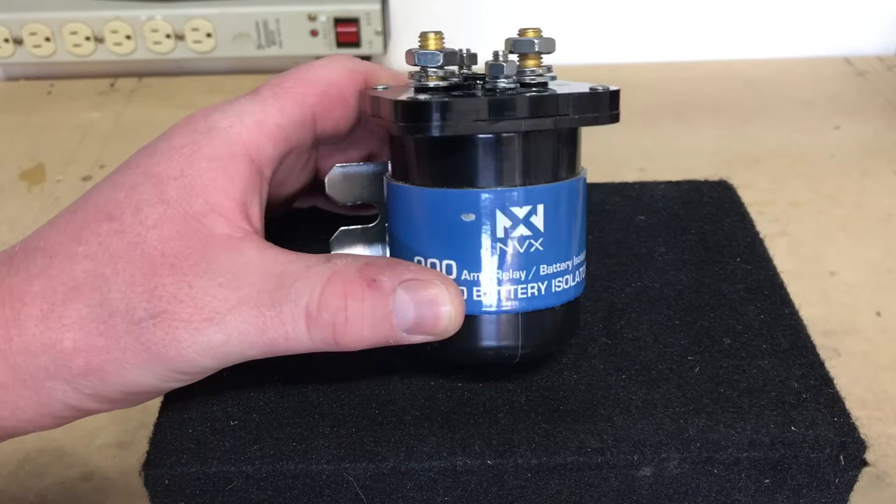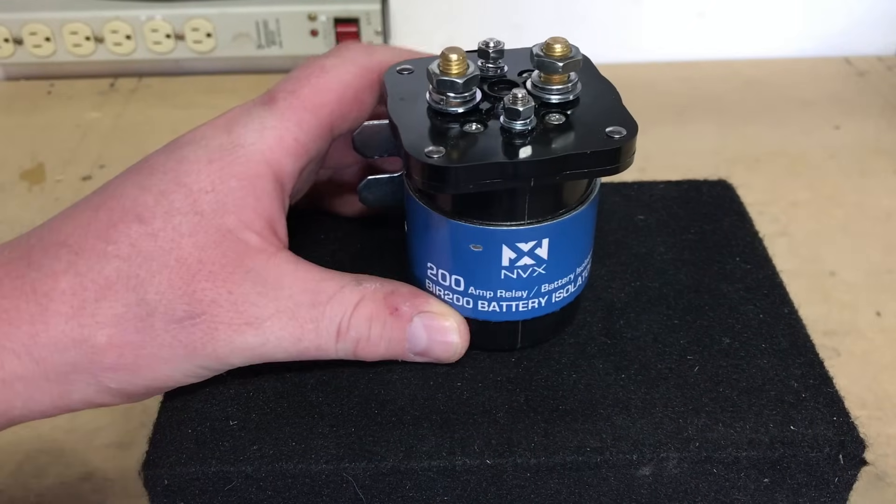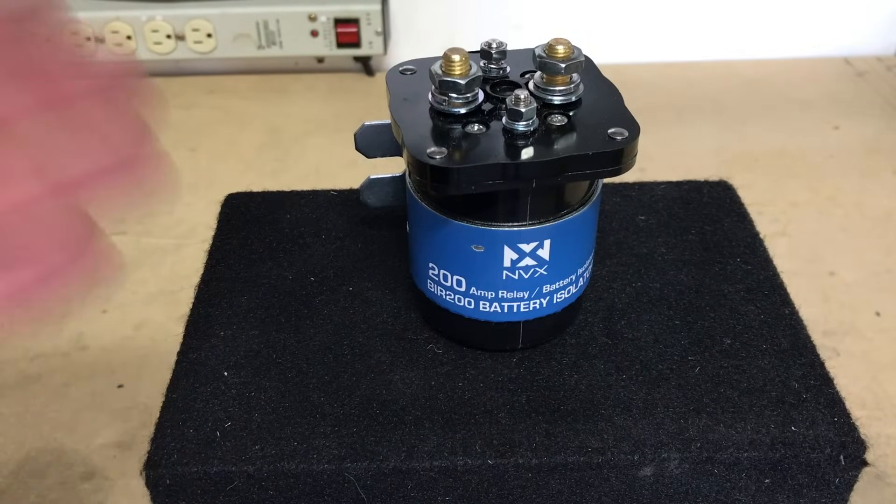So we have this battery isolator here on the bench. This one is supplied by NVX Audio. Today we're going to go over why you would need one of these and how you would install one.